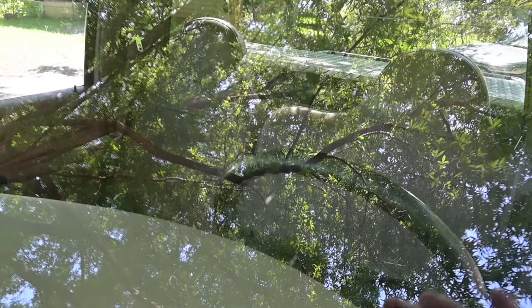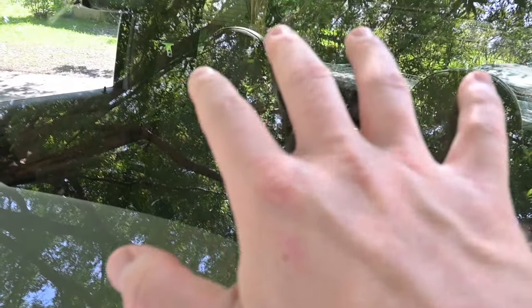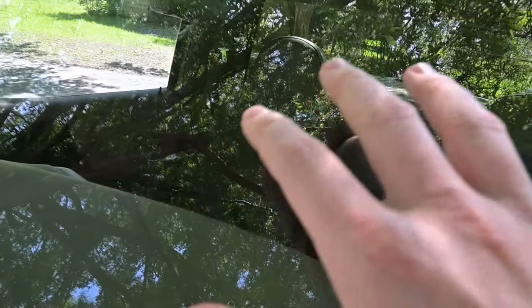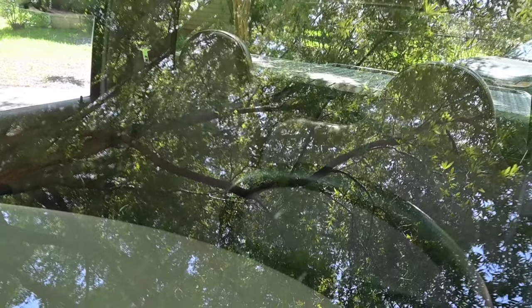It may be a little hard to see on camera, but as I rub my hand across this windshield, I can feel my fingers catching on a lot of different spots that have built up over the years. So today, we're going to do a deep clean of the windshield, use some polish, and see if we can get it nice and smooth.